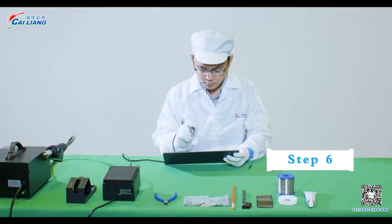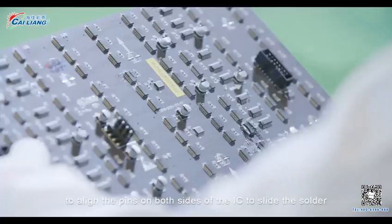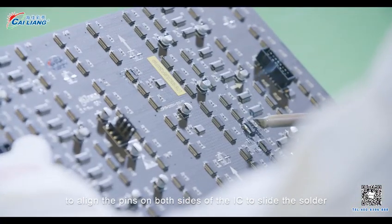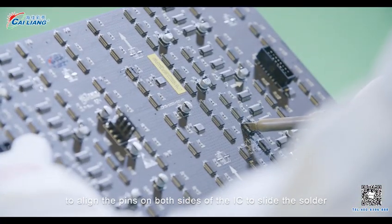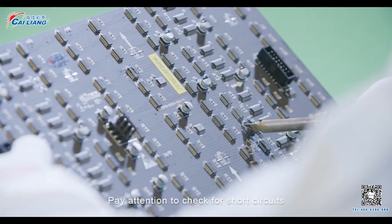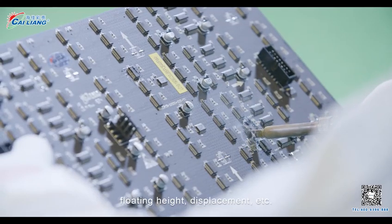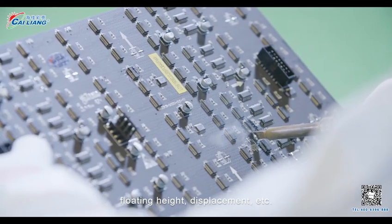Step 6. Use your left hand to pick up the PCB board and use a soldering iron tip to align the pins on both sides of the IC to slide the solder. Pay attention to check for short circuits, insufficient soldering, forced soldering, floating height, displacement, etc., to complete the soldering.